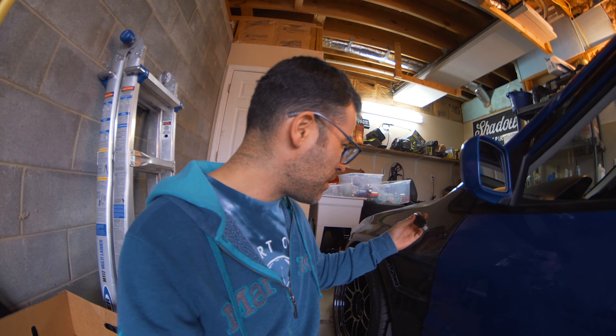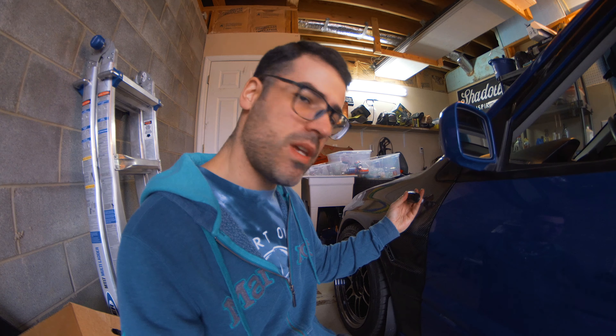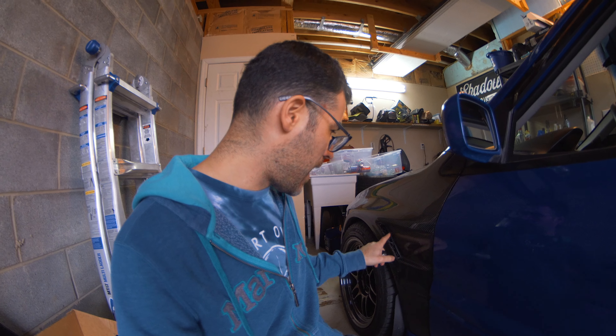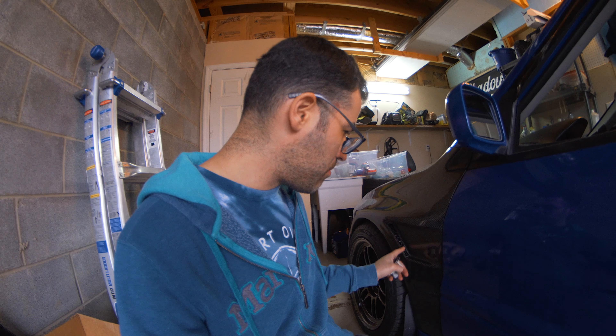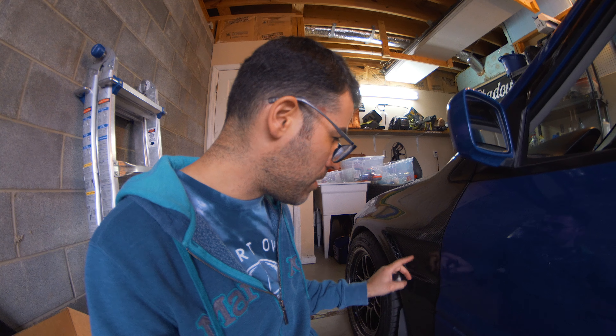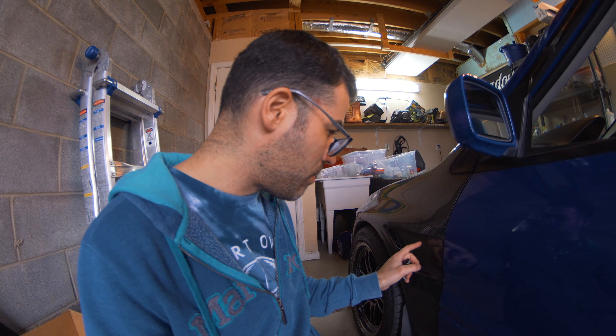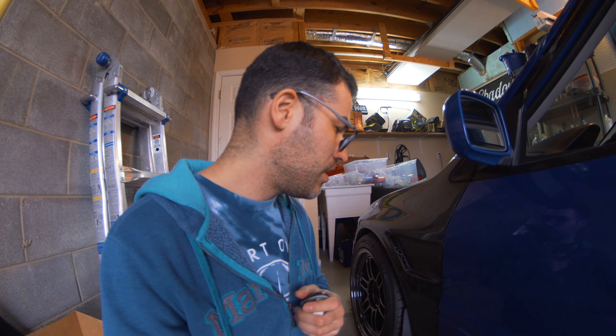I'm going to be installing it here. I've seen some people install it at the top, which I don't like. The reason I'm going to install it here and not up there is because one, I think it looks kind of silly up there, and two, if I do mess up I can actually do something with this area - I can fill it back in right here and repaint it. So we're going to be focusing on this area. I'm going to install some tape, make a template for the size of this thing, then Dremel and drill it and hope for the best. No risk, no reward. Let's do it.